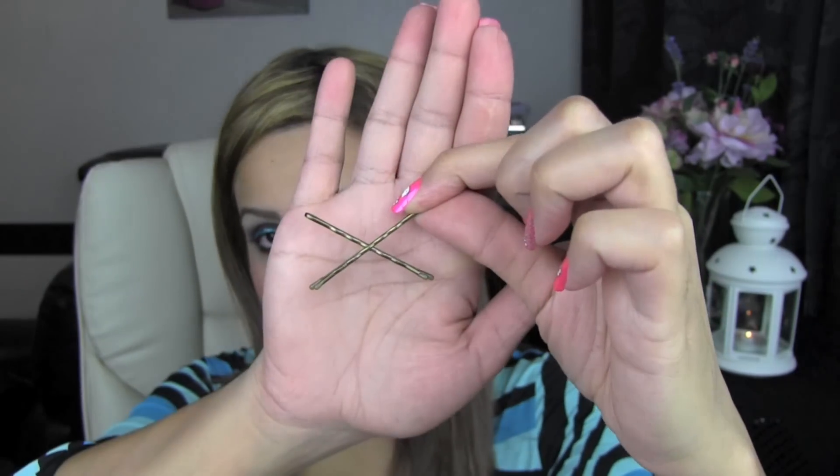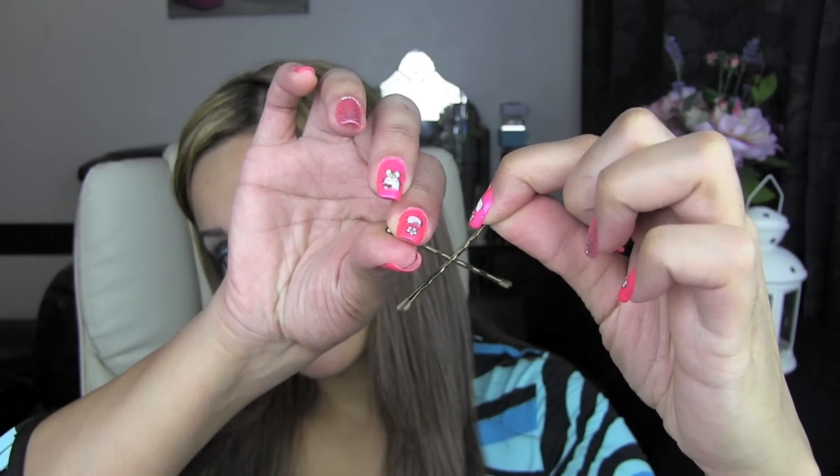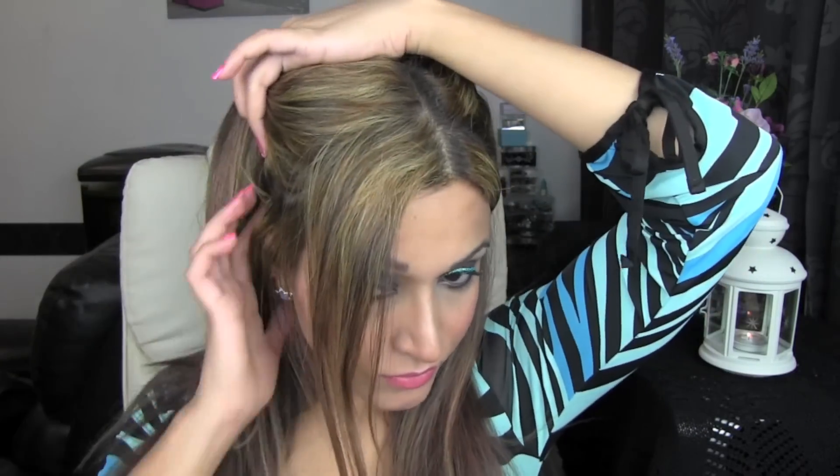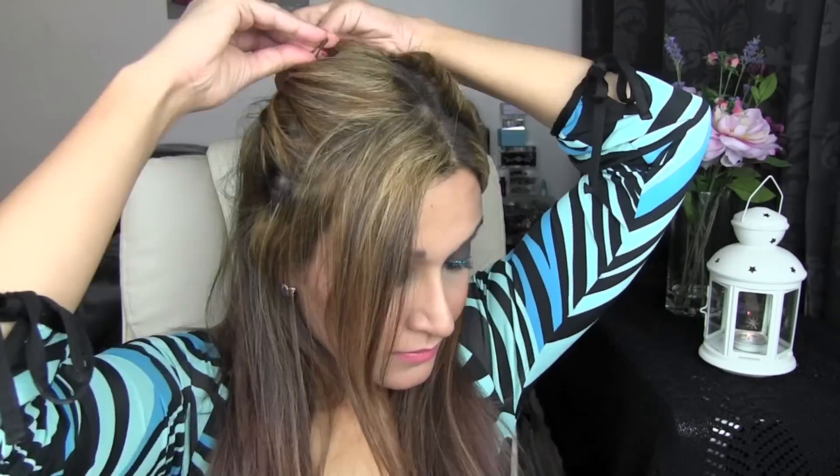I'm going to take another bobby pin and slide that in from the top of the hair this time. The bobby pins are going to slide into each other like this — that locks them together so they tightly grip the hair and keep it in place. I'm going to go ahead and do the same thing with the other side of my hair as well. And this is what it looks like.